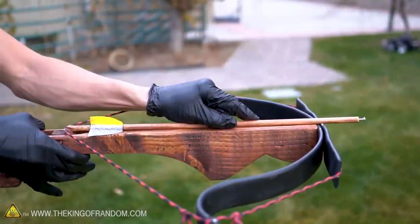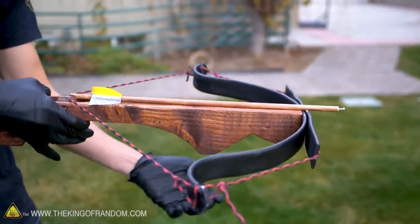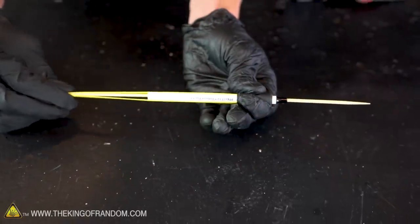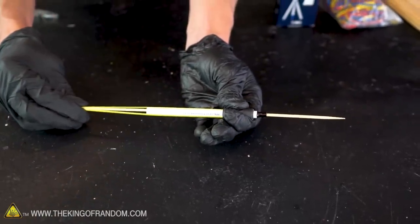We recently had a video where we showed you how to build a full-size crossbow out of a piece of 2x4, some PVC, and some paracord. Well today, we want to take that project and scale it back quite a bit. We want to make a similar arrow launching weapon, but something that can be done quickly, easily, and with very low-cost materials.